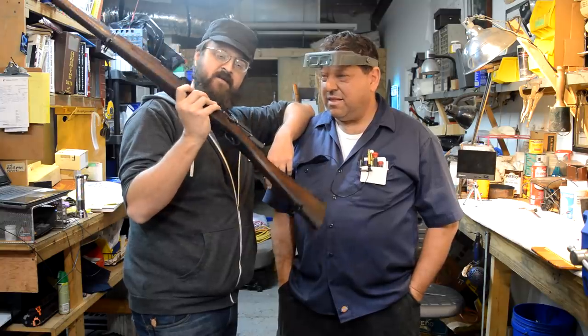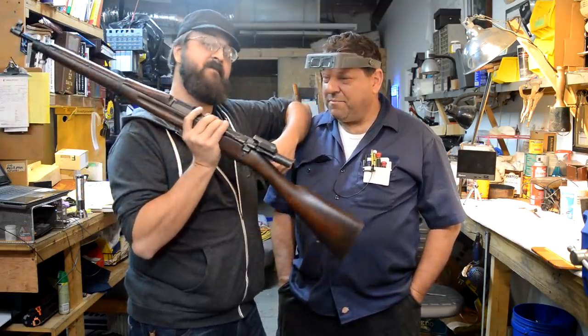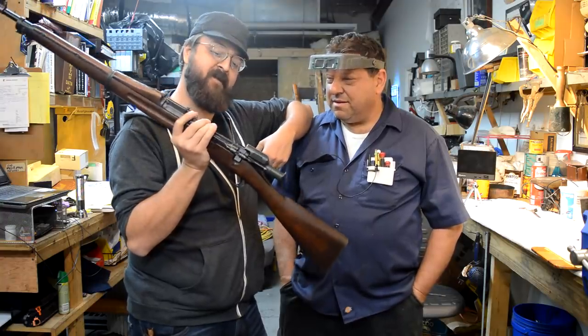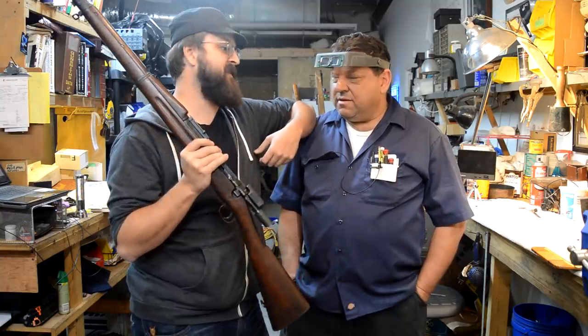We have this turn-of-the-century doohickey, and unfortunately it looks like somebody's been inside this gun and replaced a part or two when they really shouldn't have, because mathematically it don't check, and it's trying to eat itself alive.